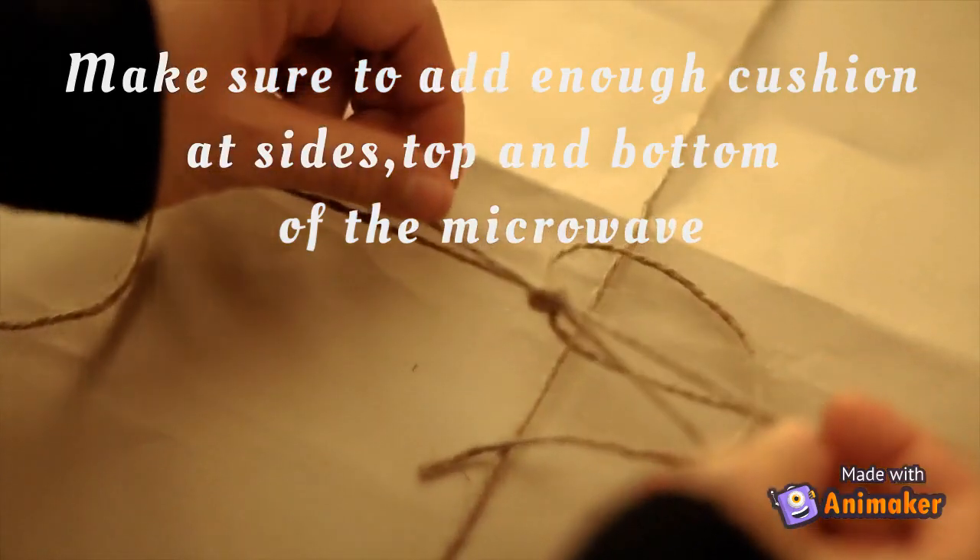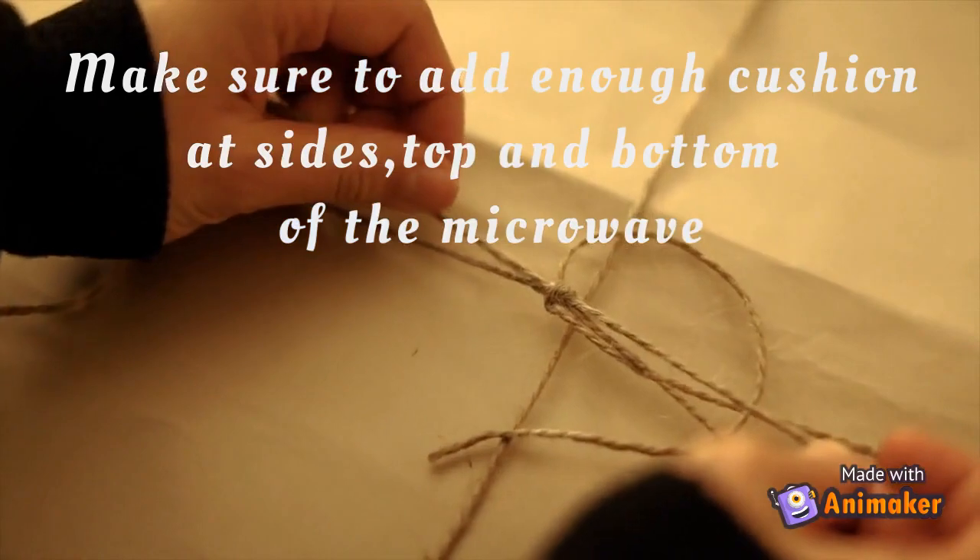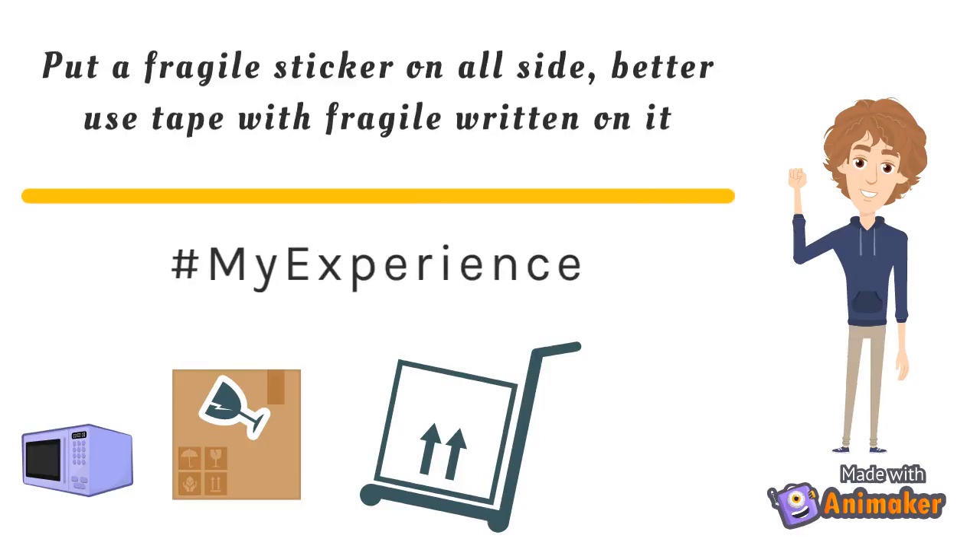Also ensure that there is enough cushion around the microwave to absorb any bumps. Stick fragile stickers all around the sides — better use a tape with 'fragile' written on it.